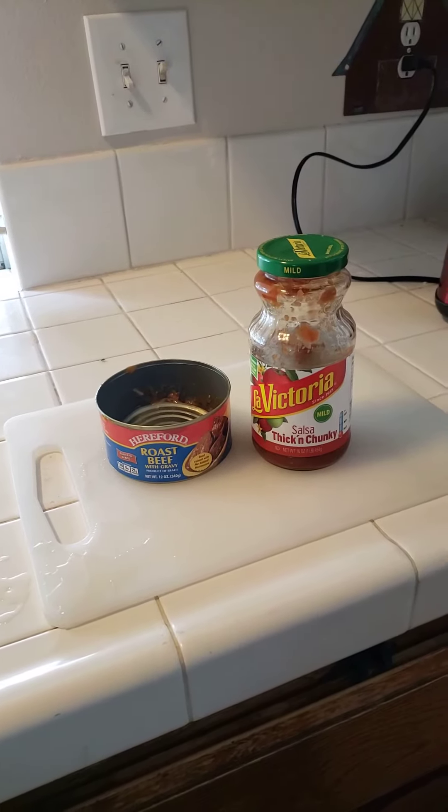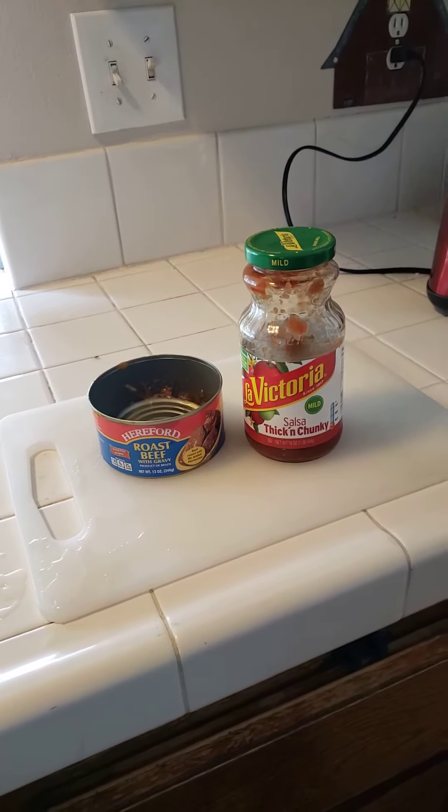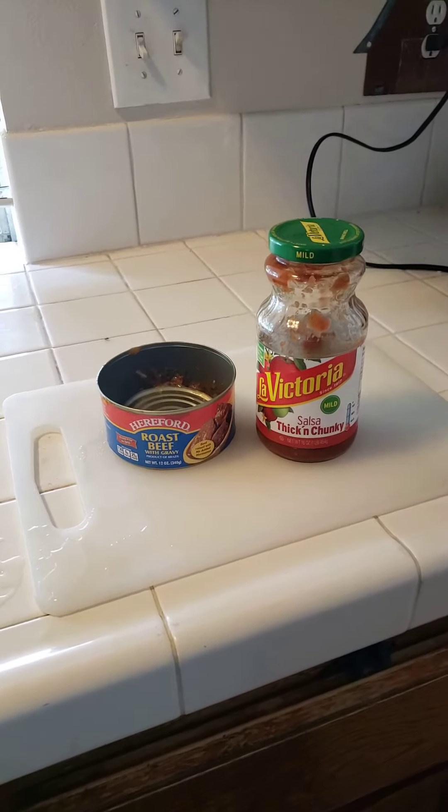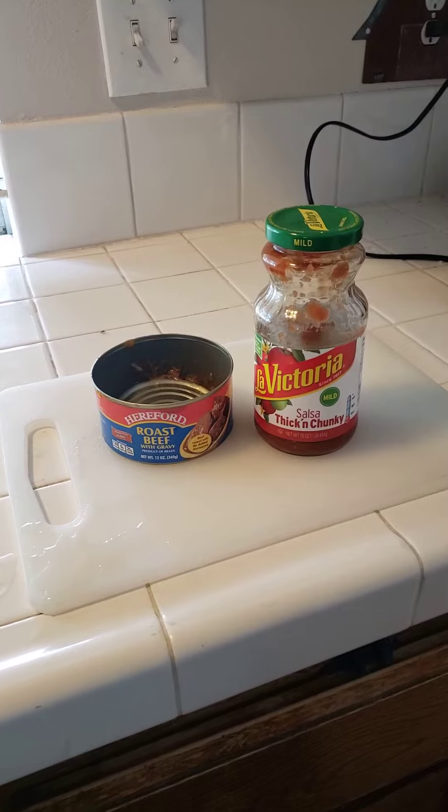Hey y'all, this is Trailer Park Tracy coming to you from Quarantine Acres. Times are hard right now, I know, and we're running out of things to cook. I ain't got no roadkill because there ain't no traffic.